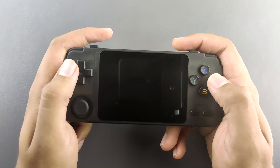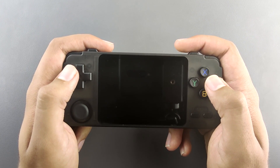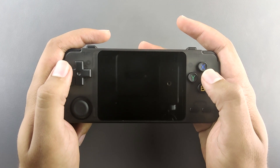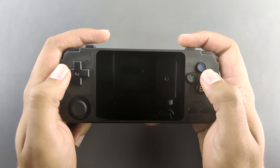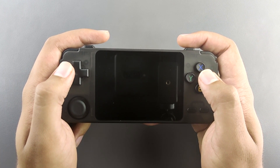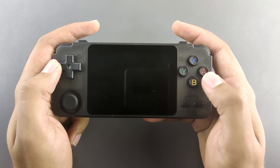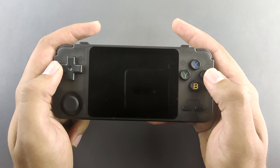Moving on to build quality: holding this handheld, it has the right size to feel good in your hands without cramping. The edges are rounded off just the right amount for comfortable lengthy playing sessions. The D-pad is very similar to the one on the PocketGo — probably completely the same — which means it's a good D-pad. The ABXY buttons can wiggle around a little bit, but pressing them is still a pleasure during gaming sessions.